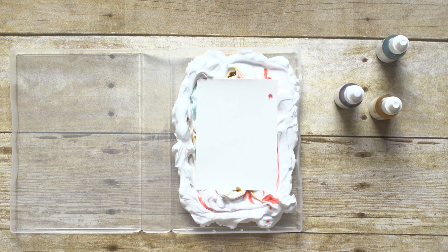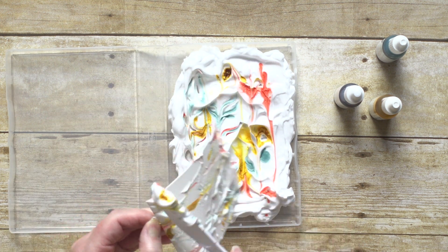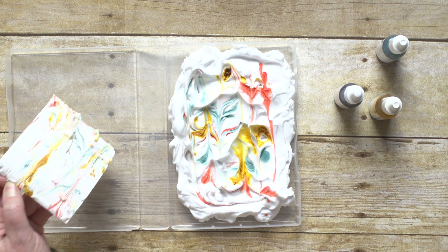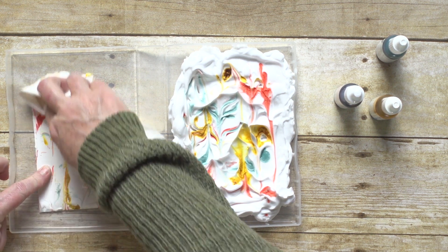Next, separate the paper from the shaving cream. You can scrape the excess off using the knife. Then use a paper towel to get the remaining shaving cream off.